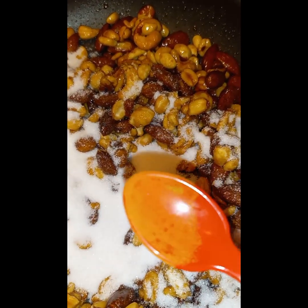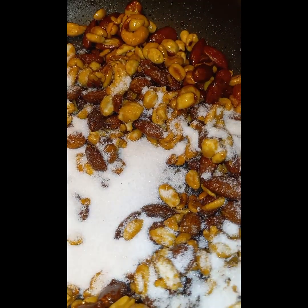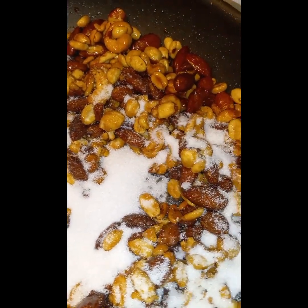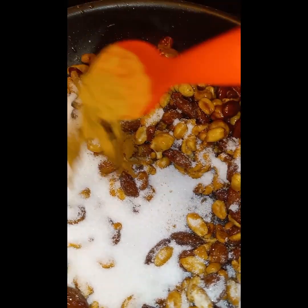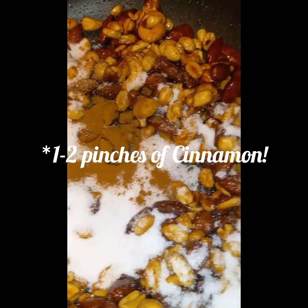It looks like a little baby spoon — don't judge me, I have a five year old. And then just a pinch more — yeah, just that one.